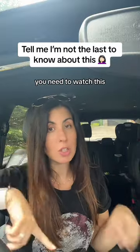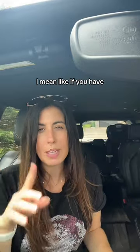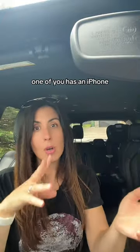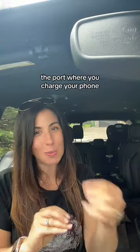If you and your partner have different phones, you need to watch this. Like if you have different styles of phones — one of you has an Android, one of you has an iPhone, or like me and my husband: one of you has a new iPhone and one of you has an older iPhone.